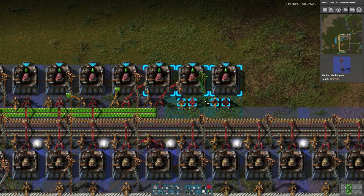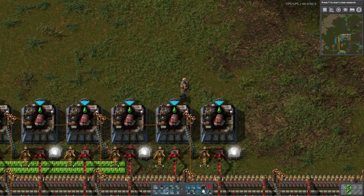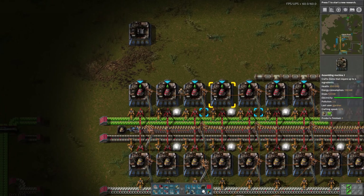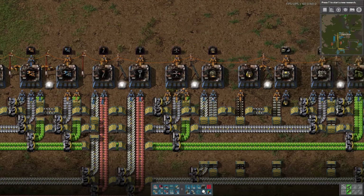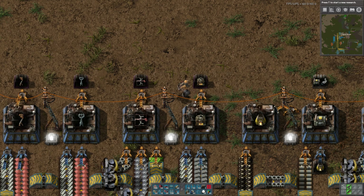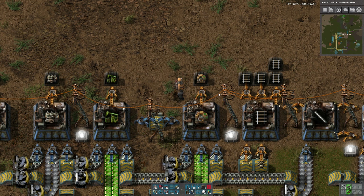I'll put some lights down as well. Then we're going to have the pipes with the lubricant come in here, which I probably should put pipes in the bus. I have too many chemical plants, I need to put some back. Wait, that's furnaces, not chemical plants. Here's the chemical plants — I'll keep 16 on hand, that should be plenty.